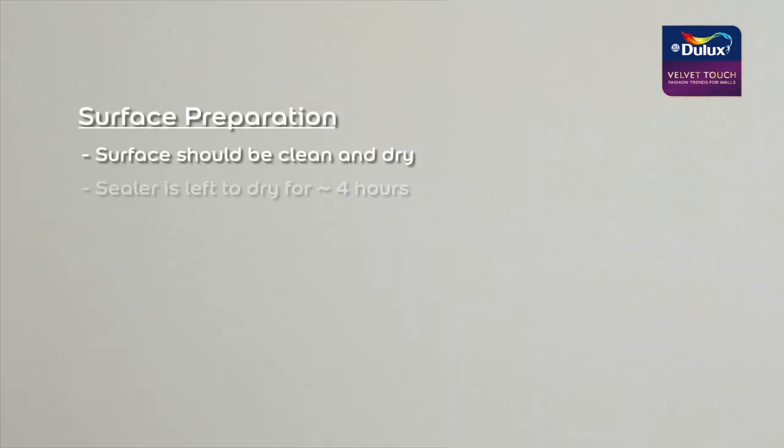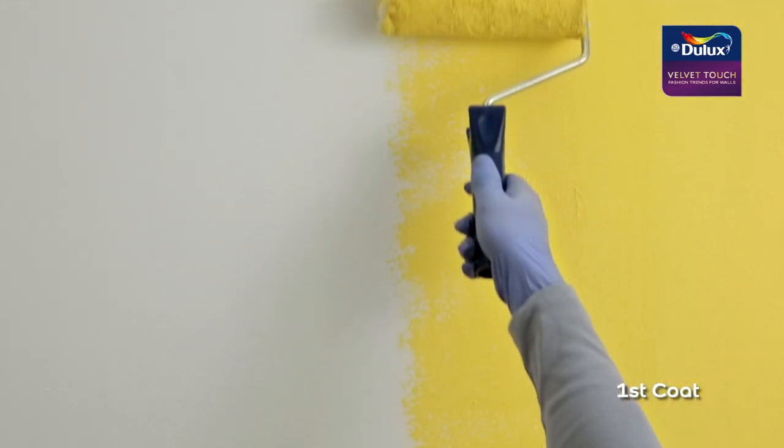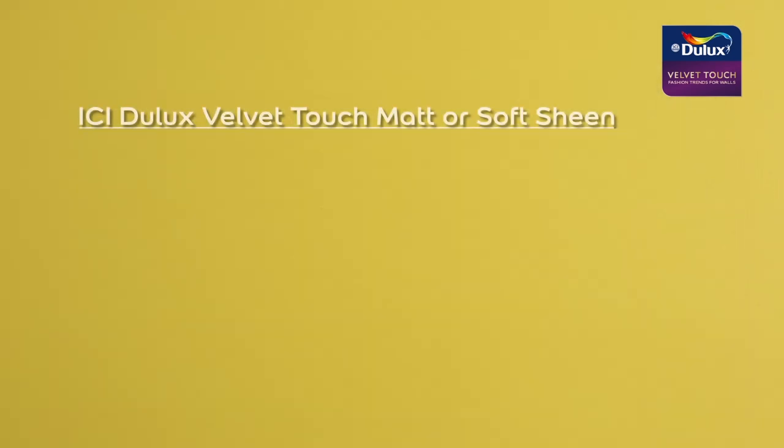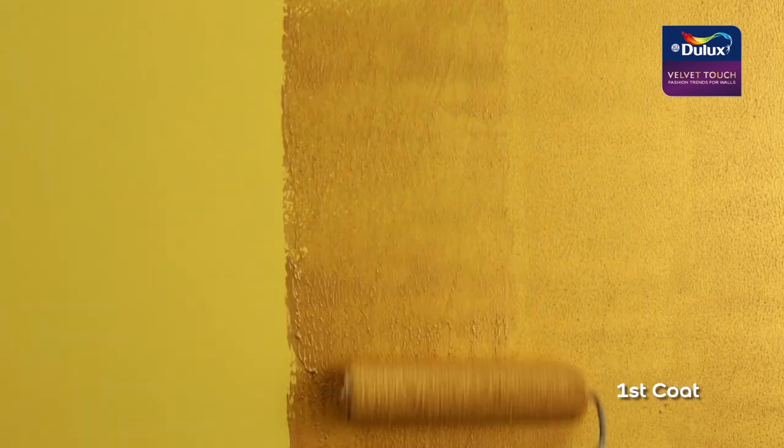First, one coat of aqua prime is applied. Next, two coats of Velvet Touch matte or soft sheen are applied. Metallic effects can be achieved in different styles. For a sleek finish, two coats of ICI Dulux Velvet Touch metallic paint are applied with a roller.